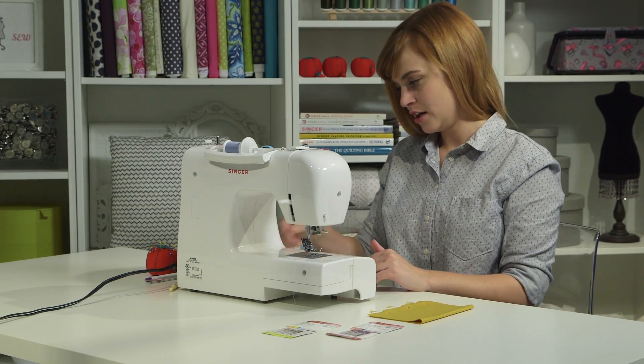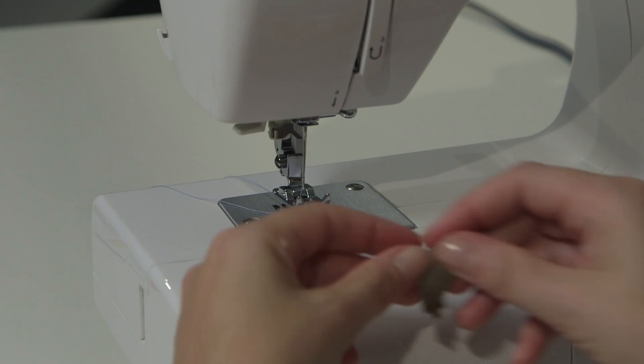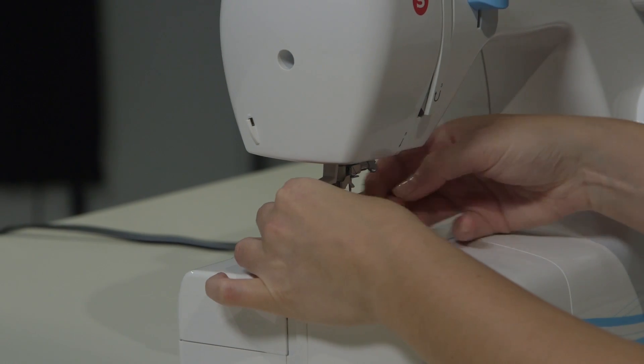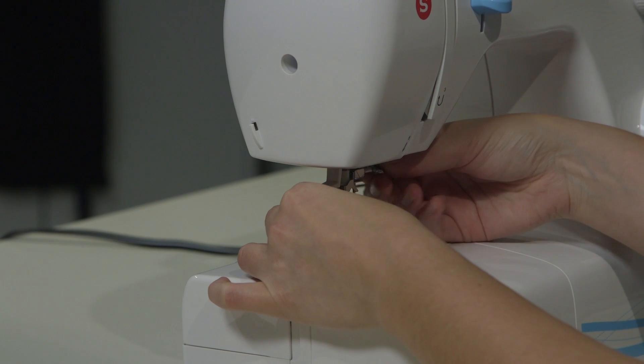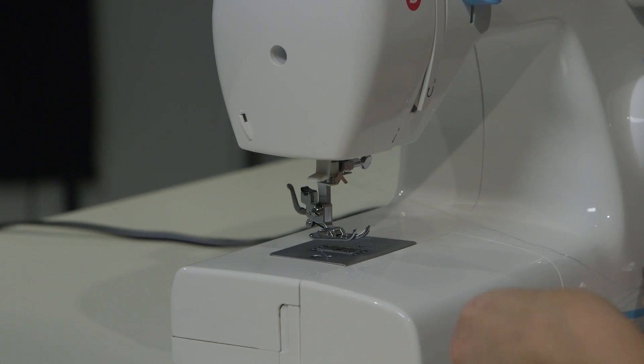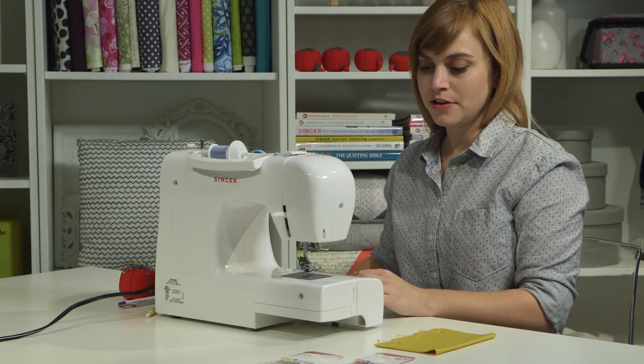The needle clamp screw is this screw right here. If you need to, you can use the L-shaped screwdriver that came with your machine. We're going to loosen it until the needle drops right out. Once you do that, you can grab your ballpoint needle.